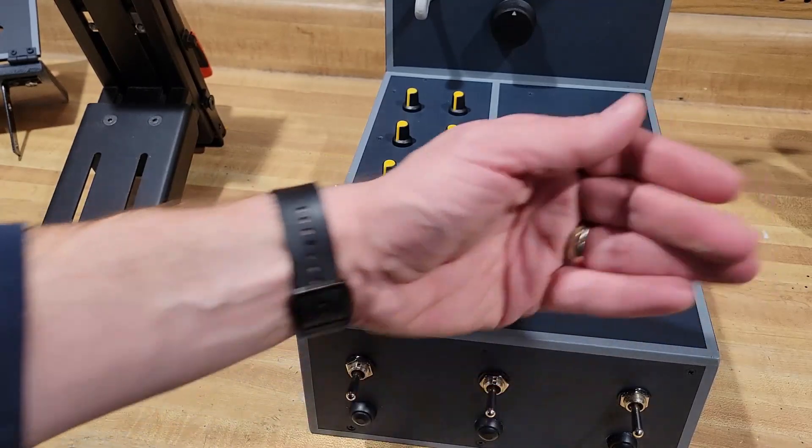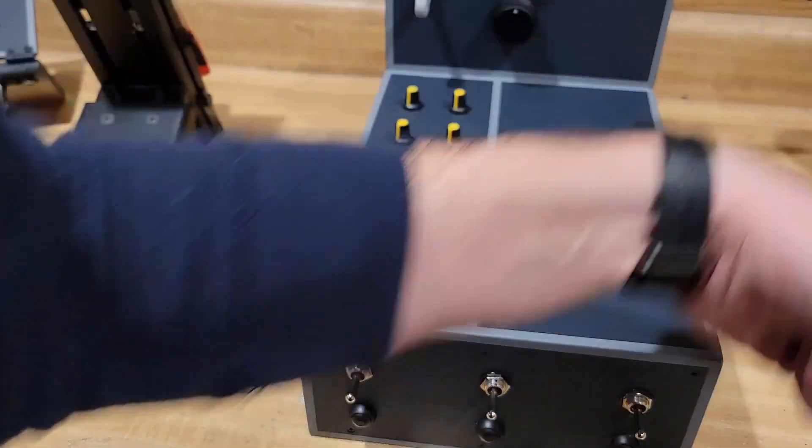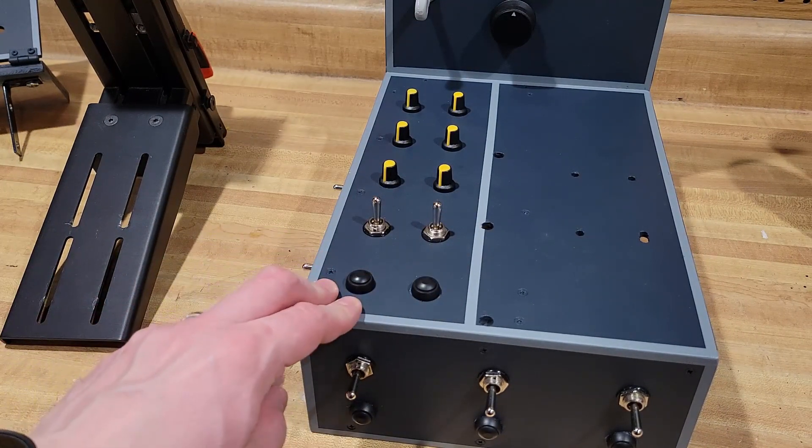After it was done I put a matte sealer on — a few thin coats of that — and it works really well. It's got a pretty good texture, nice and flat. That's what I was going for, trying to go for like two types of metal color.